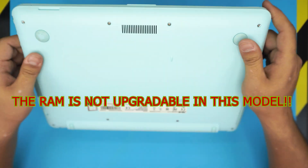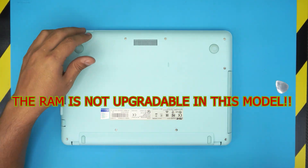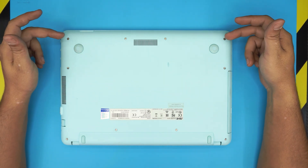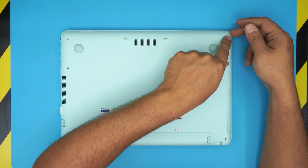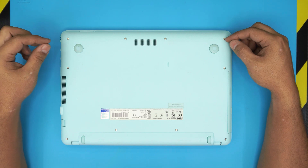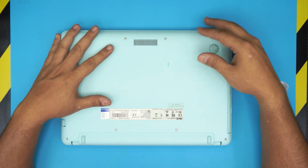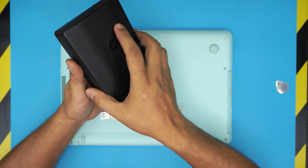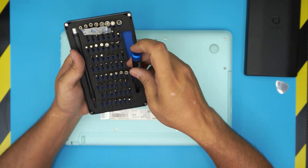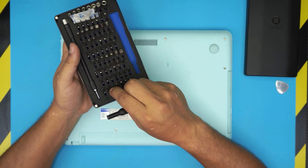First thing first, flip the laptop over and remove all the bottom screws. Keep in mind that the front row screws — there are four of them — are about one or two millimeters shorter than the rest of the screws. To remove the screws you need an opening tool. I use the iFixit screwdriver set, and you're going to be using a Phillips number zero bit.